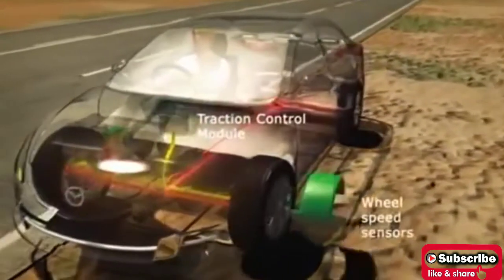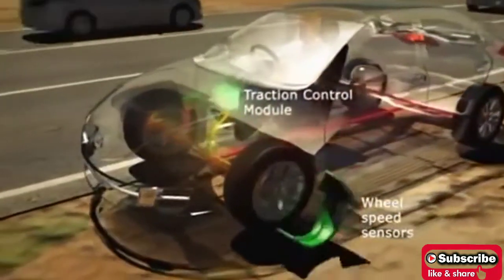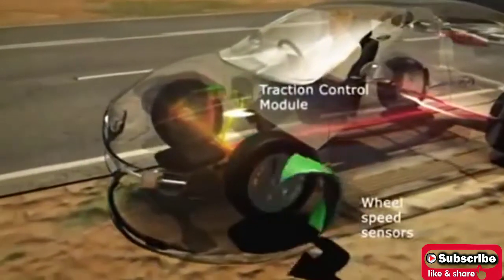In such a case, if the speed of rotation of that wheel lowers, then the wheel achieves its desired tractive force and can move forward under control. Thus, the role of the TCS begins here.